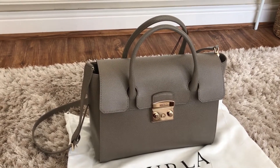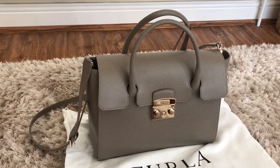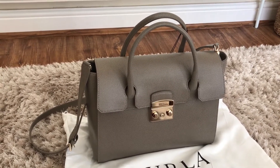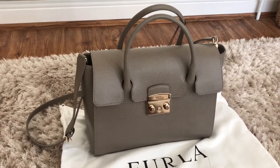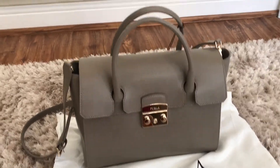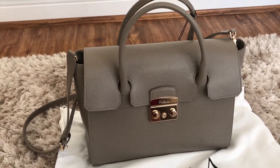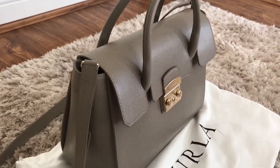I wanted a bag which was in a light, lightish color. I find that a lot of my bags are either blacks or browns or tans, and a lot of the Louis Vuitton monogram and Damier prints, so I wanted something a bit light but not too light.